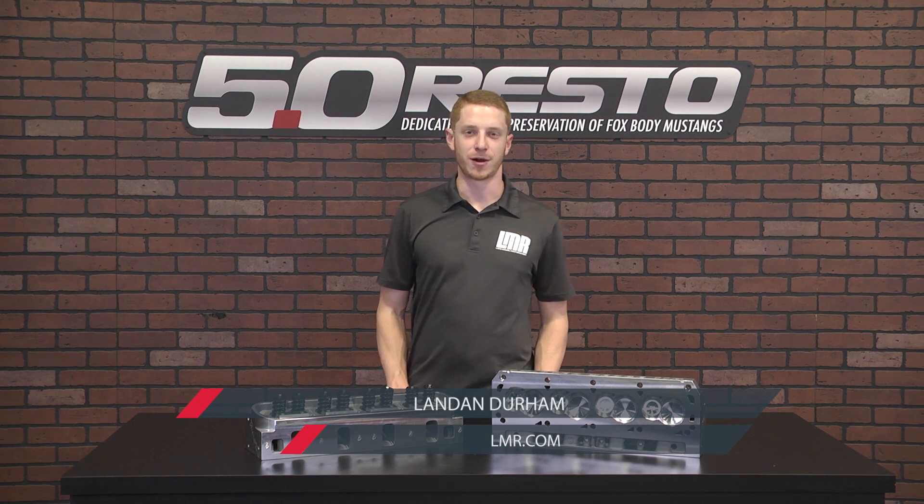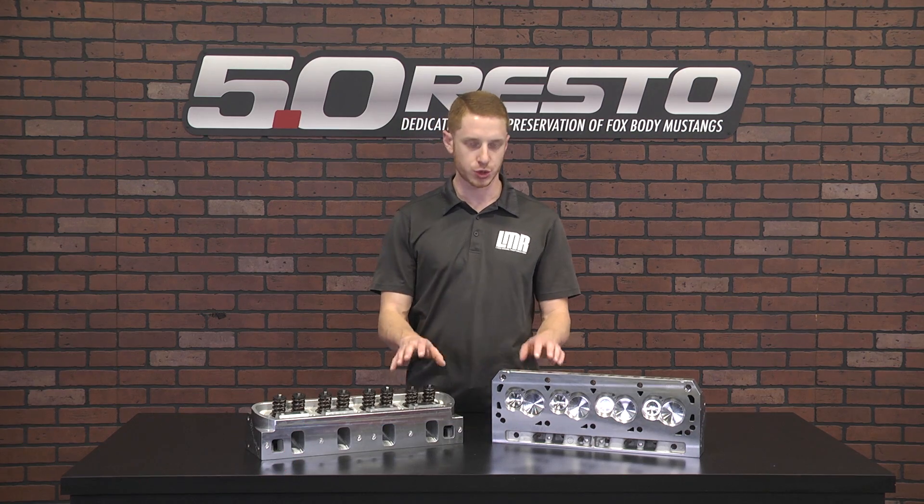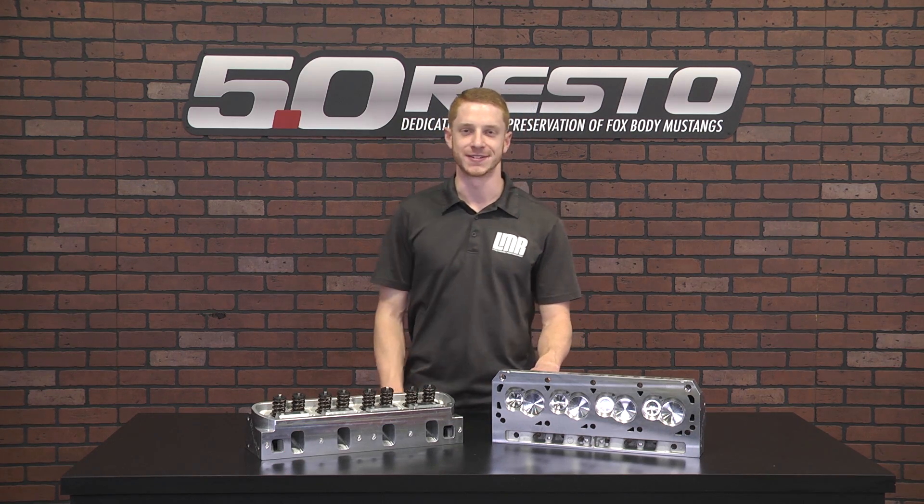How's it going everybody? Landon with Late Model Restoration. Welcome to my detailed breakdown and dyno runs covering Trickflow's Twisted Wedge 11R cylinder heads.